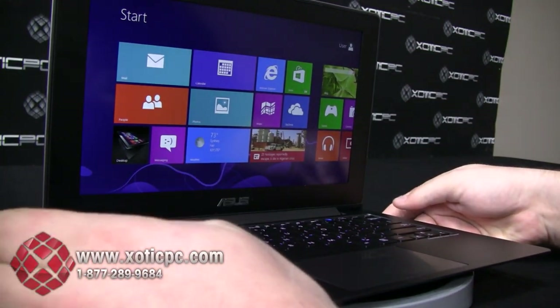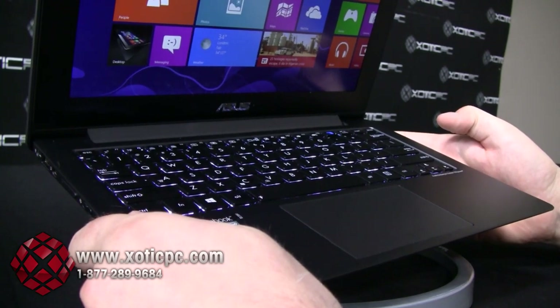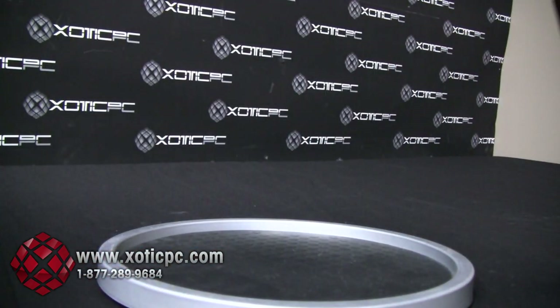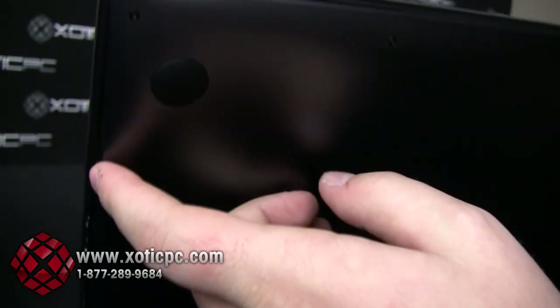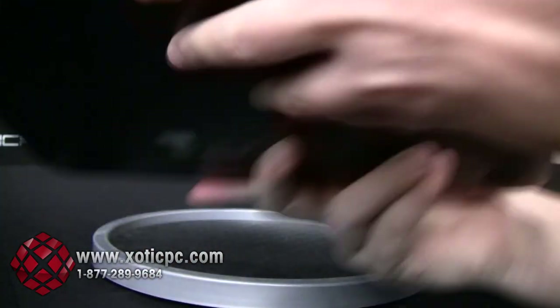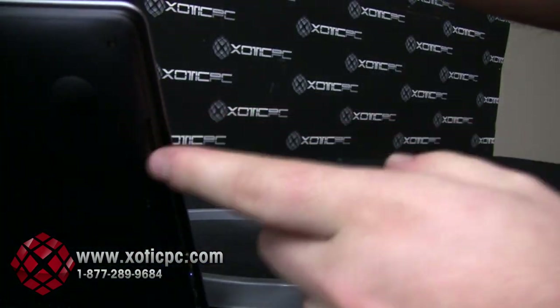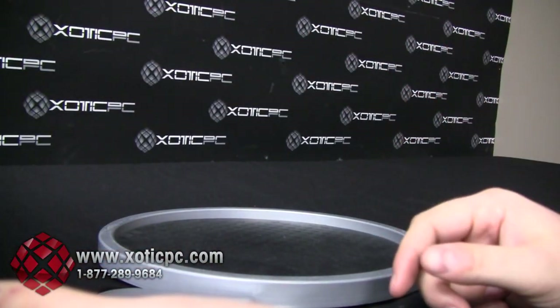For sound, the audio on this is actually decent — powered by Bang & Olufsen Ice Power speakers. We'll close this for you. The speakers are actually located on the left and right sides on the underbody — there's a speaker on the left side, and another speaker on the right side. So there are actual speakers on this Ultrabook.